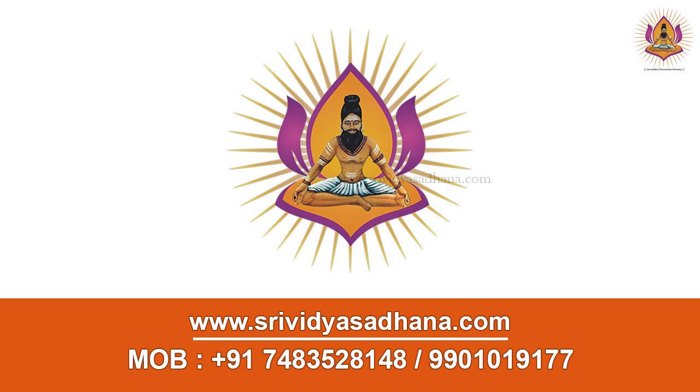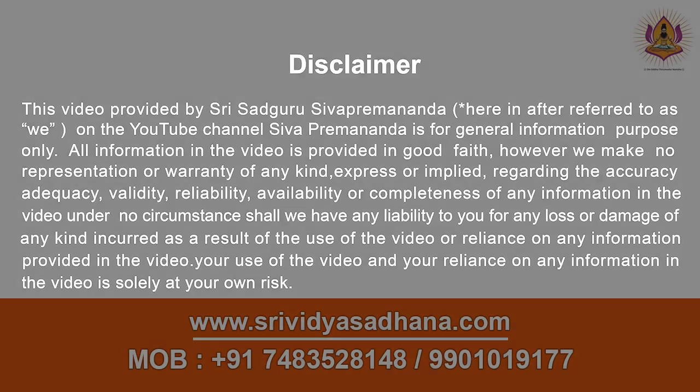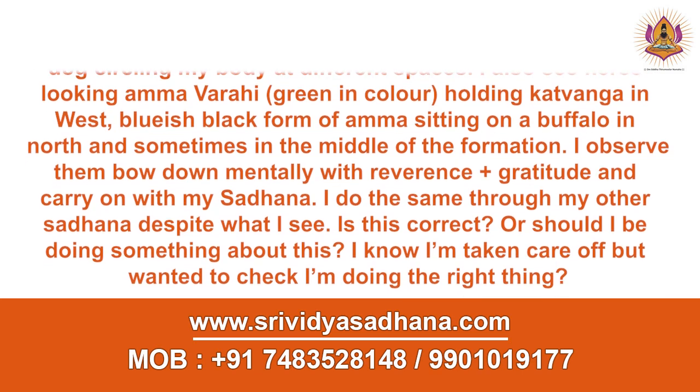Sivoham. While doing the Bhairava protection sheet, I can see a fierce dog circling my body at different spaces. I also see Divine Mother Varahi, green in color, holding some Katuwanga in the west. A bluish-black form of Amma sitting on a buffalo in the north, sometimes in the middle of the formation. I observe them, bow down mentally with gratitude, and carry on with my sadhana.